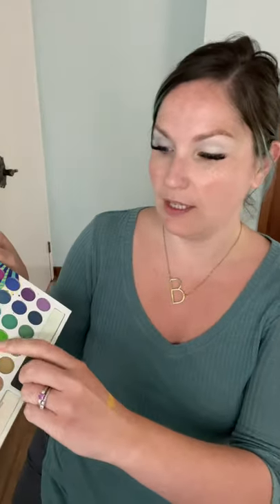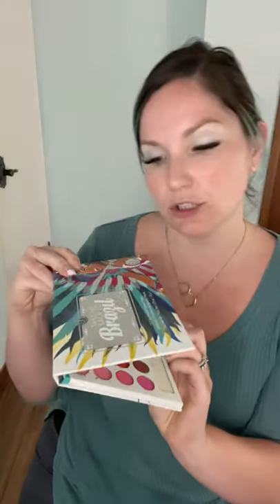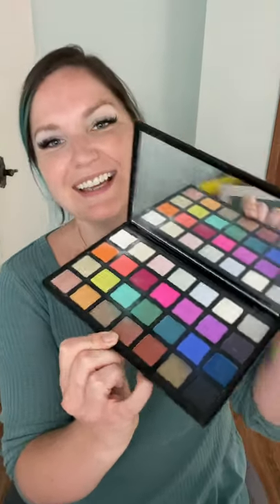I'm using three different palettes — you can use whatever rainbow palette you have. I'm using a few different shades from each. I'm using the yellow and green from the BH Cosmetic Take Me Back to Brazil palette. I'm using the red from the Raw Beauty Christy palette. And this is actually my go-to palette for everyday looks — the Sephora Pro palette, the editorial one with all the fun colors.